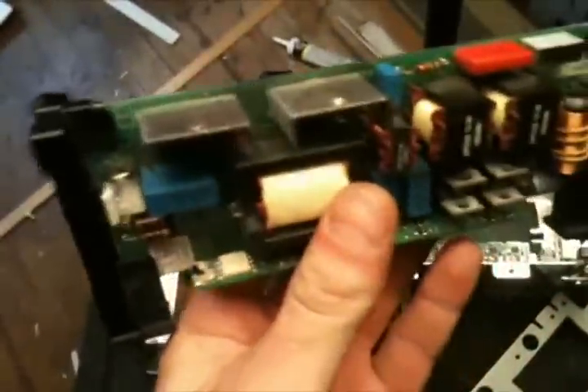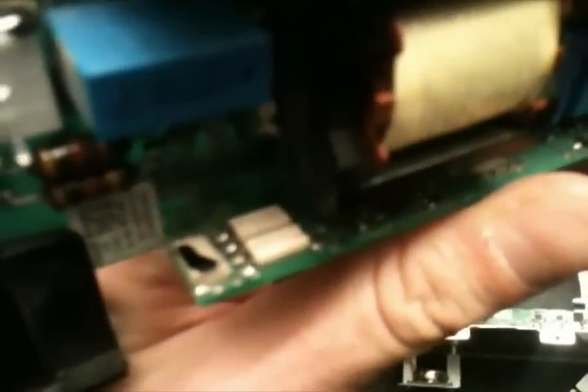The lamp control board actually looks like this. Right here there are two optocouplers, or phototransistors, and there's the third one.